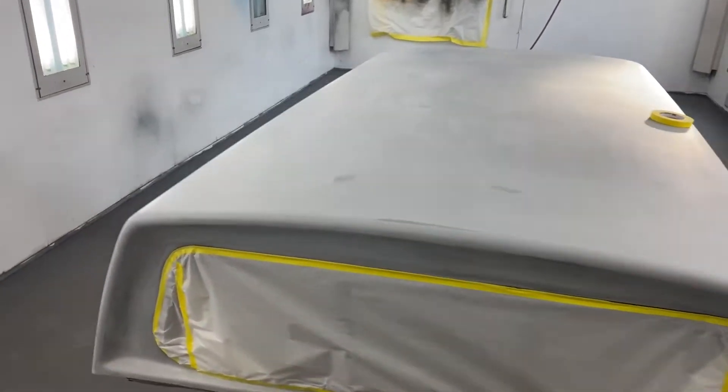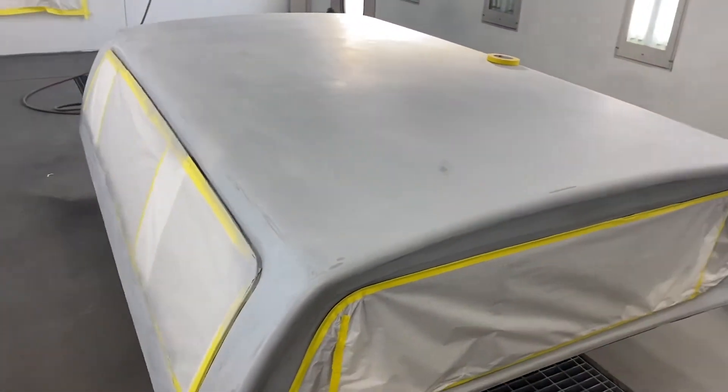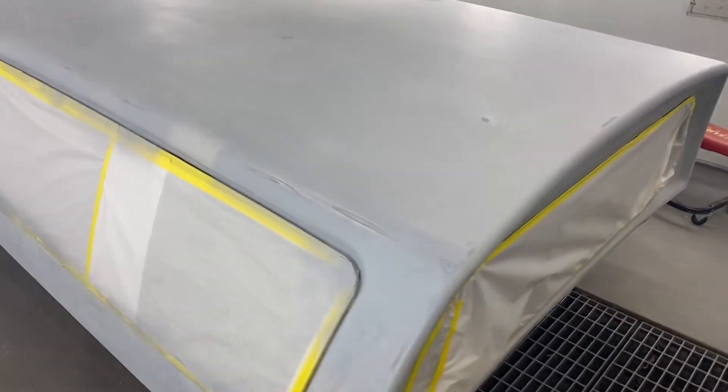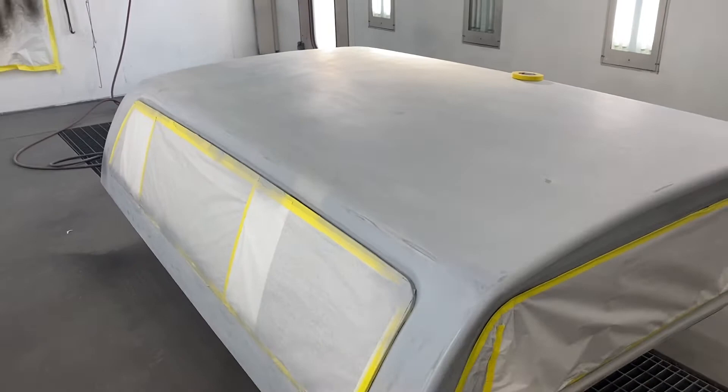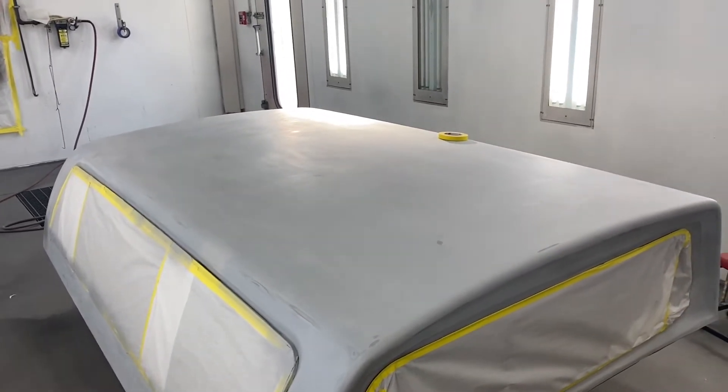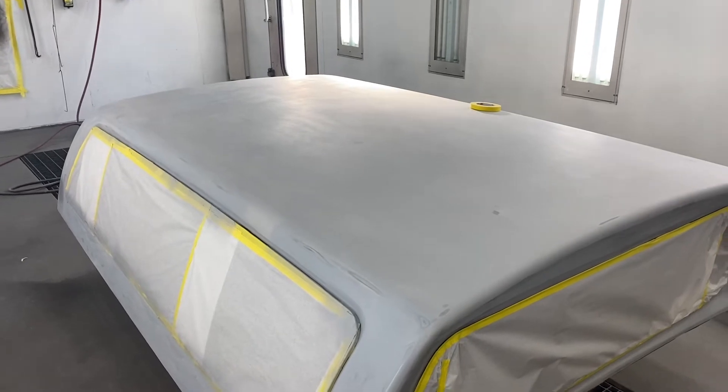Welcome back everybody. This project moved through here so fast I don't think I filmed any of it. This is a truck cab — it belongs to somebody in the community. And Nolan — you may remember Nolan from painting the front bumper of the Crown Vic.